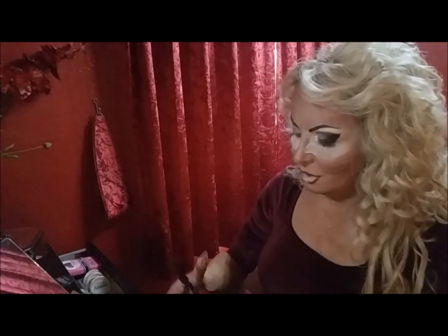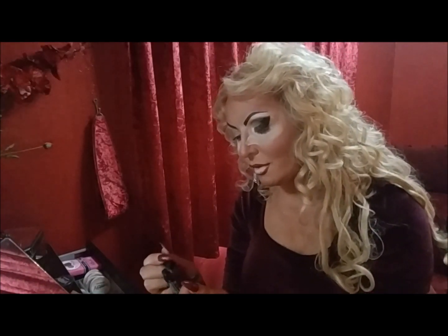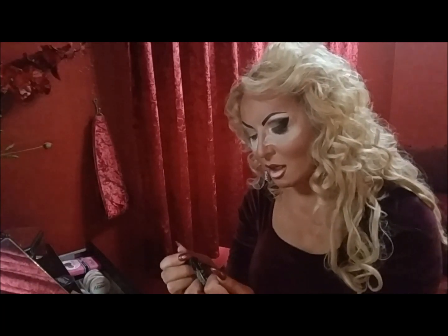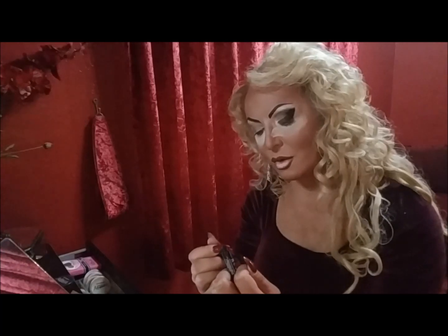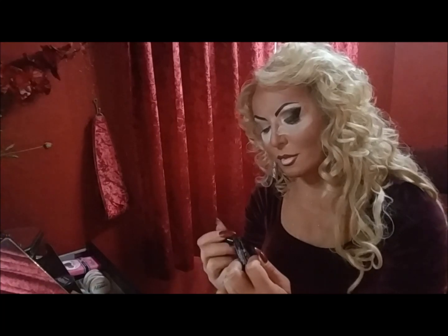Previously I'd applied a smaller, thinner eyelash to the inside of the eye and then a thicker second eyelash that I've glued on top, so they're glued together.